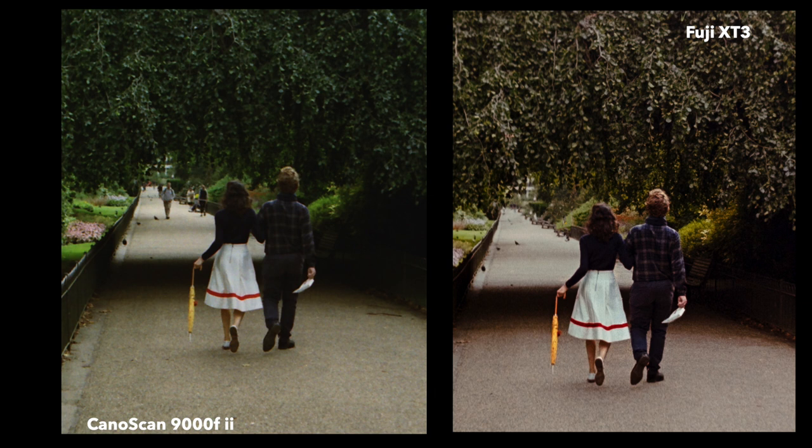If you're starting from complete scratch with no equipment, it might be quite painful to fork out nearly two grand. However, if you're someone who's fully invested in film — like you are 100% team film, digital is for losers, I am film through and through — I would recommend camera scanning over flatbed.